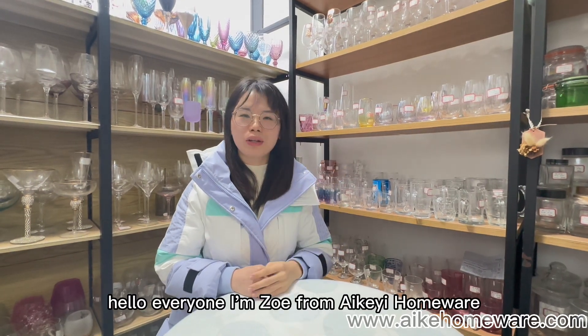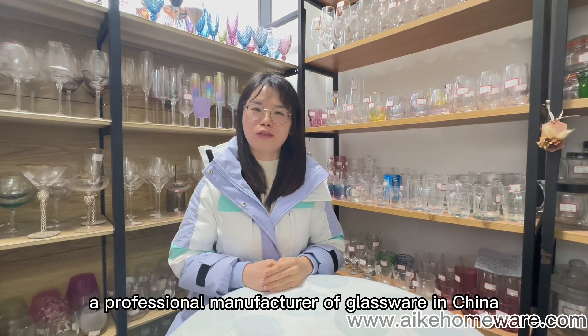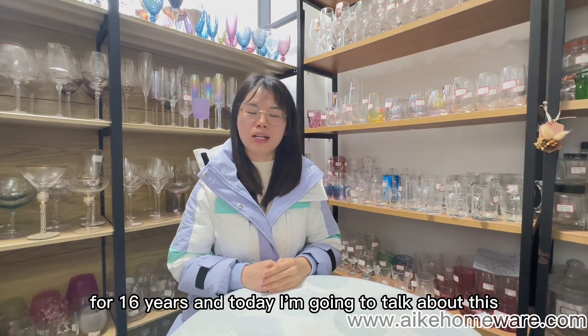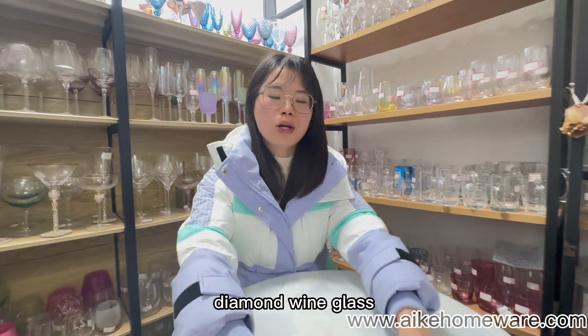Hello everyone, I'm Zoe from Ico Homeware, a professional manufacturer of glassware in China for 16 years. And today I'm going to talk about this diamond wine glass.